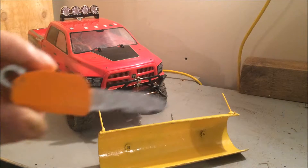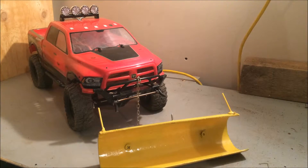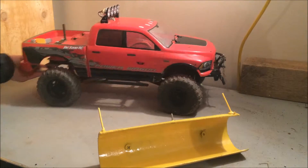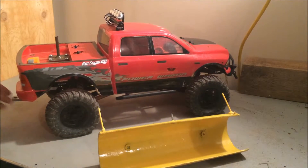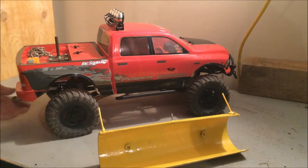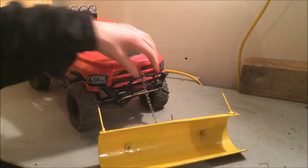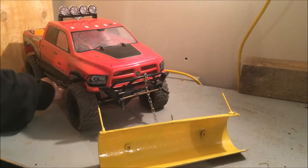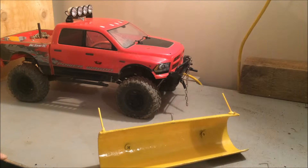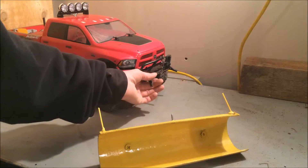I also did a little scale power cell for my truck, to put in the back, and also some chains in case I get stuck when I'm plowing. I'm probably gonna build some tire chains.